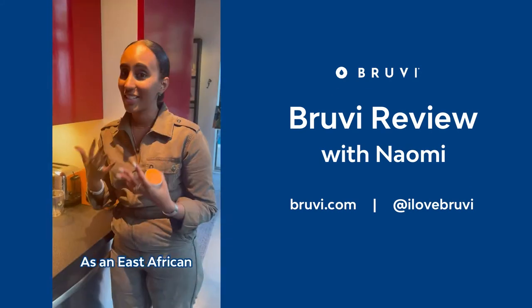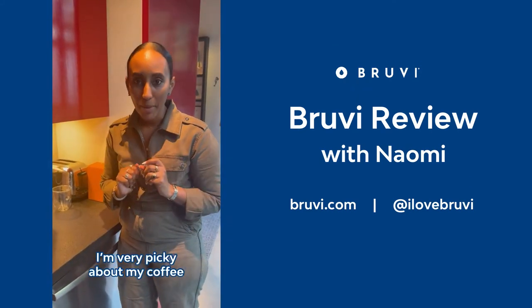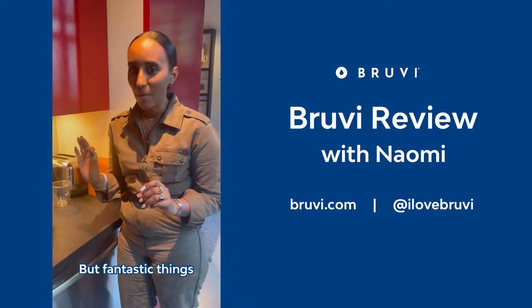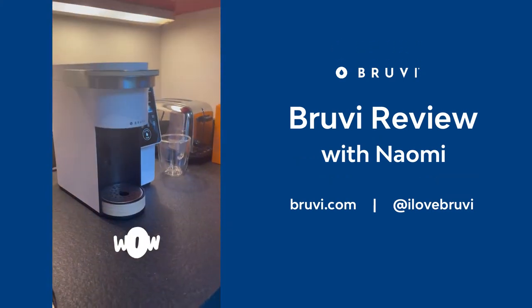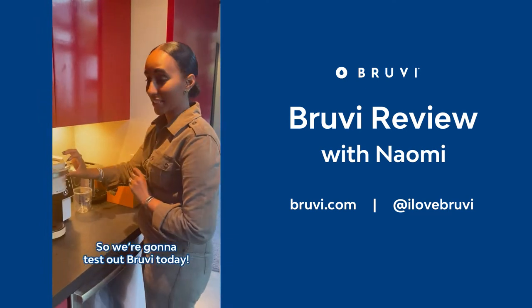Hi guys, my name's Naomi. As an East African, I'm very picky about my coffee. I've heard nothing but fantastic things about Brewy. Wow! So we're gonna test out Brewy today.